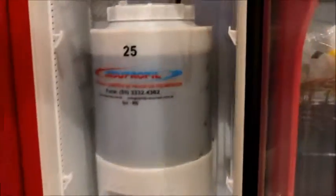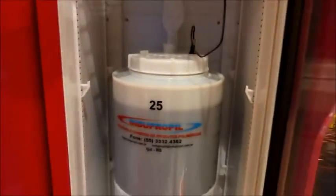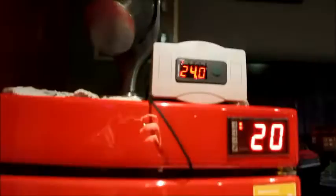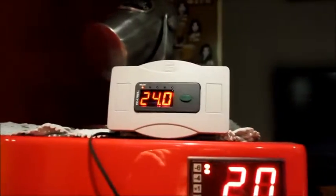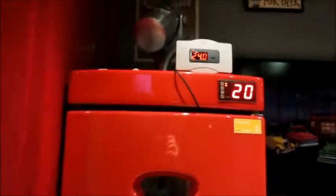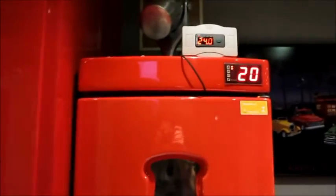Trabalho terminado. Deu ali um pouquinho mais de 20 litros. Já inoculei a levedura no fermentador. Olha lá o nosso controlador de temperatura, o airlock. Vamos fermentar a primária a 18°C — agora está 25°C, e ele está programado para 18°C. Vai ficar aí pelo menos uma semana. Depois vamos passar para a secundária, subir um pouquinho, e daí para frente. Mais uma experiência. Valeu, abraço, até mais.